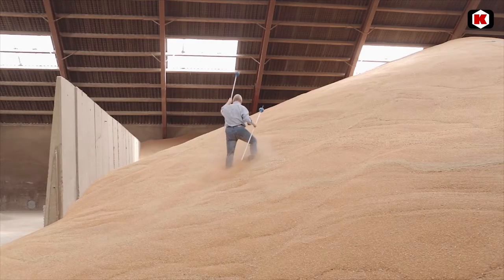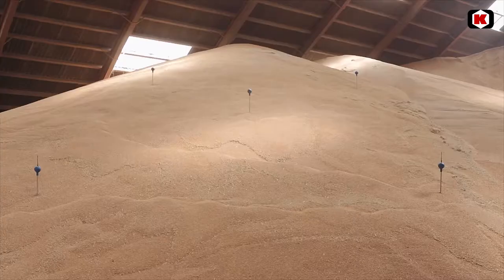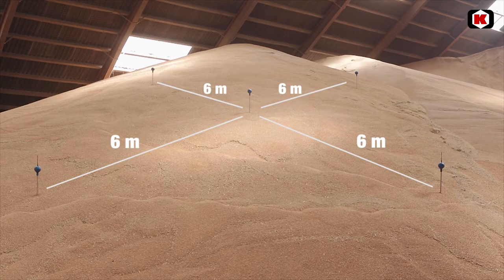The sensors are placed about six meters apart. Draw an outline of where they are. Sensor balls are placed at a depth of about 60 centimeters.